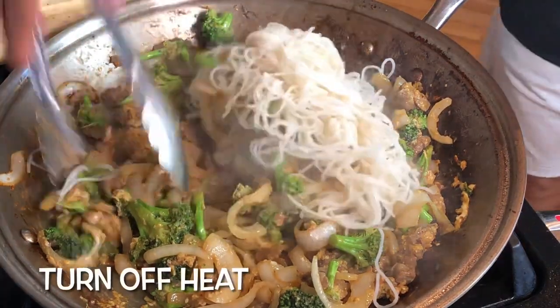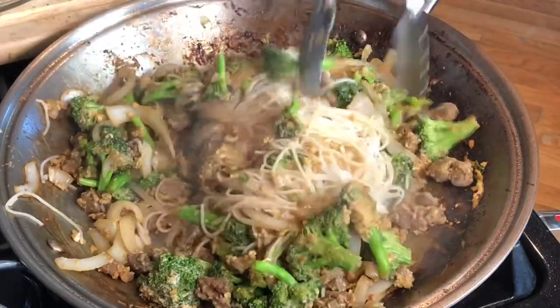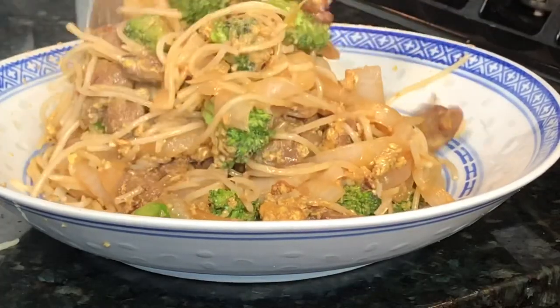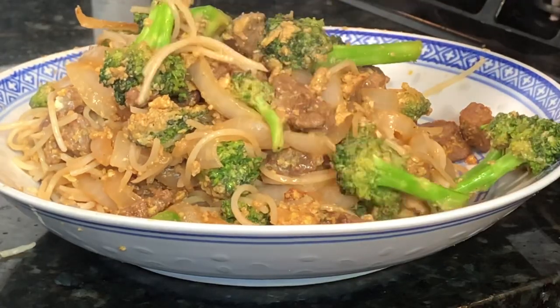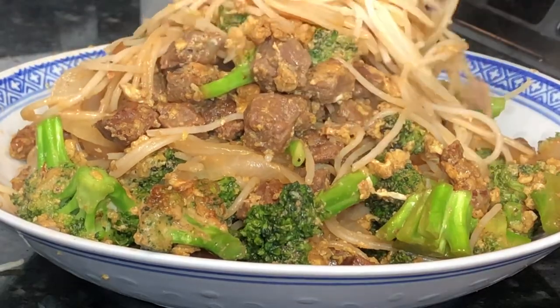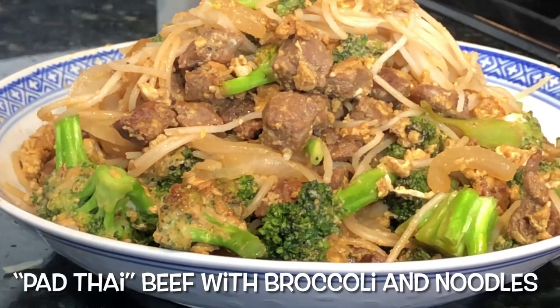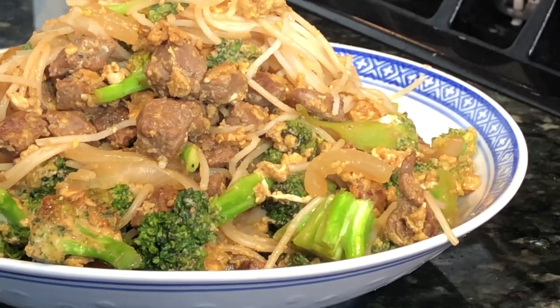Turn up the heat. My pad thai inspired beef with broccoli and noodles — enjoy!